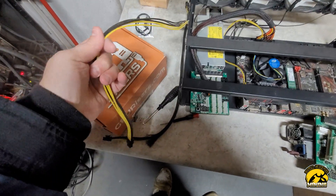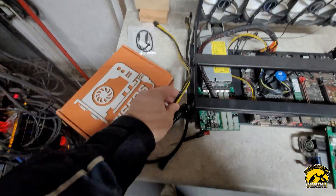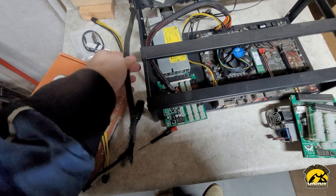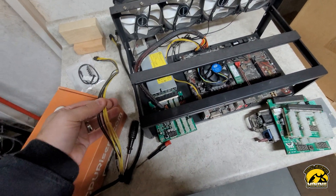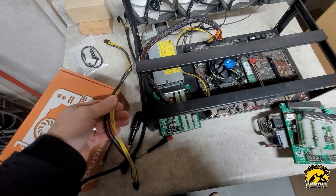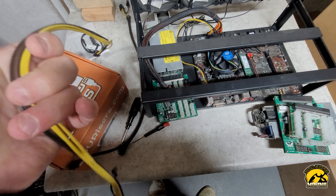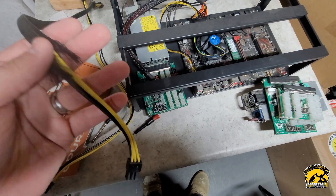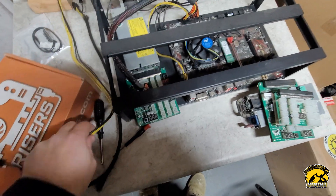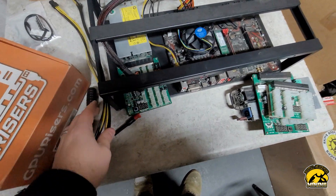From Parallel Miner I also get their PCI power cords — this is a 20 or 18-inch one. I bought the cheapest sleeving I could on Amazon and sleeved them myself. The idea behind sleeving is that when you have six GPUs, you have one cable per GPU riser and two per GPU — that's 18 cords. In winter they don't move much, but in summer they're very flexible and all over the place. The sleeving just keeps the cords together and organized.